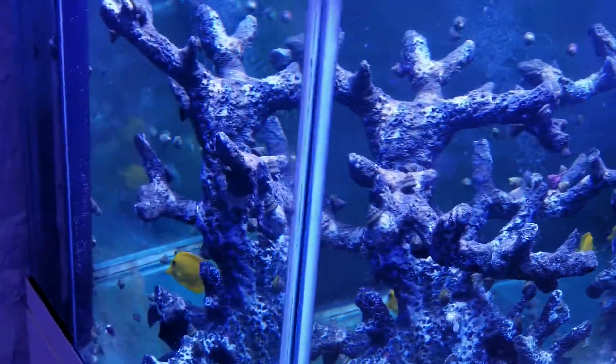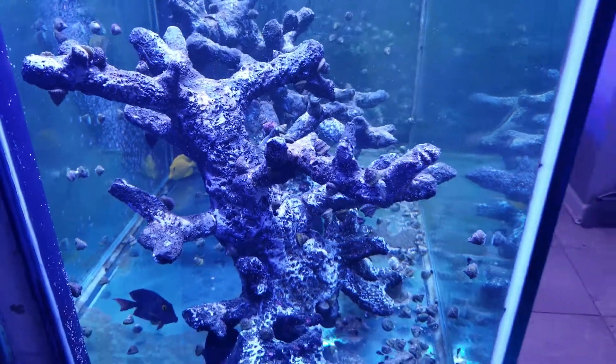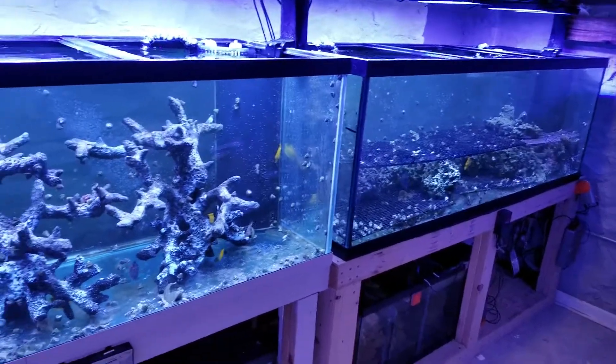Let's see the side view. The side view is going to be really nice too. As you can see with this tank, I went with the bare bottom look, but in general there is a lot of live rock in the system.